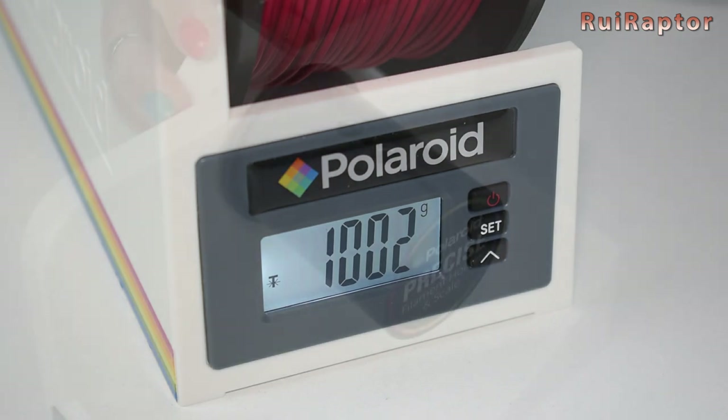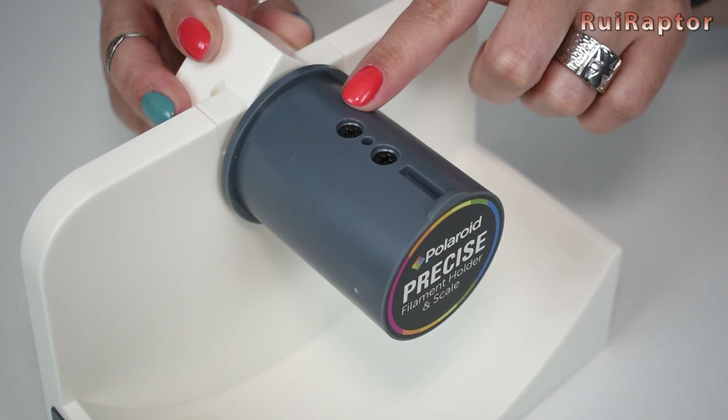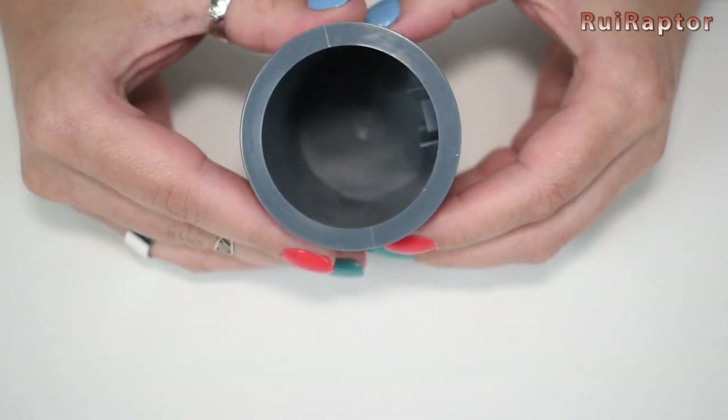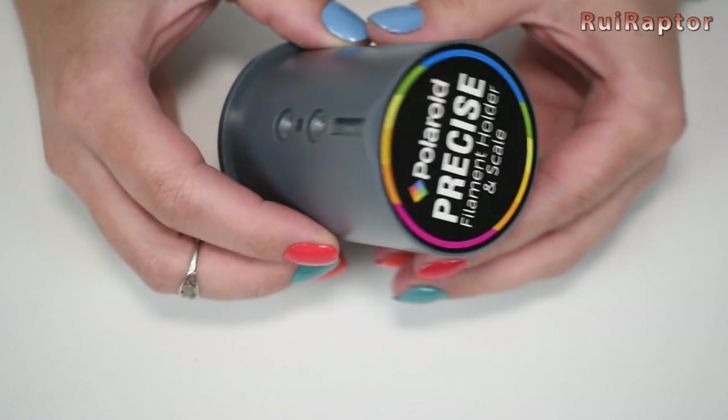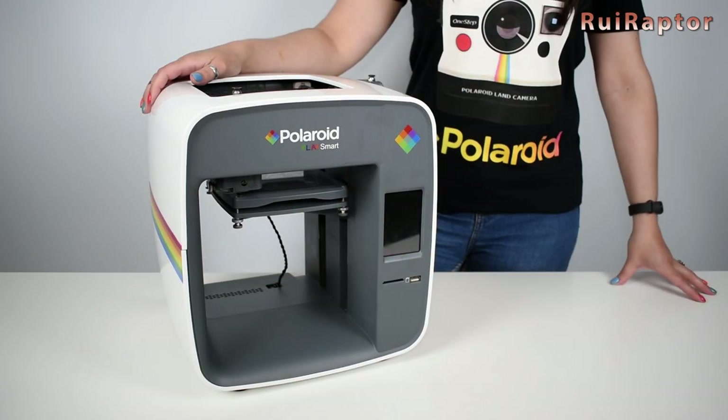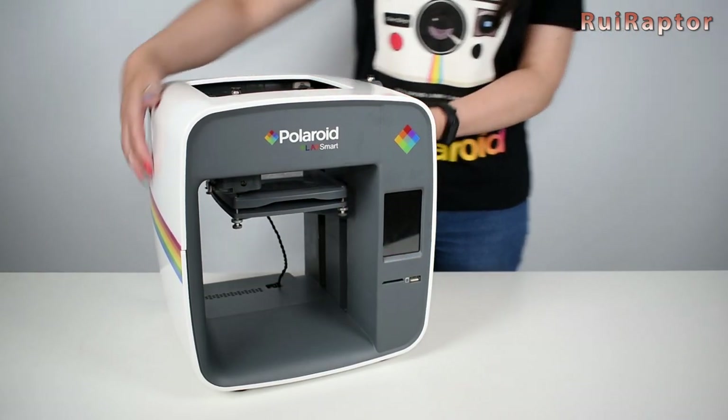The piece that holds the spool is not compatible with our filament PM spools, but it should be easy to design and print a different one. However, we don't know if it will mess with the balance point of the scale and interfere with the results. And this is the printer.